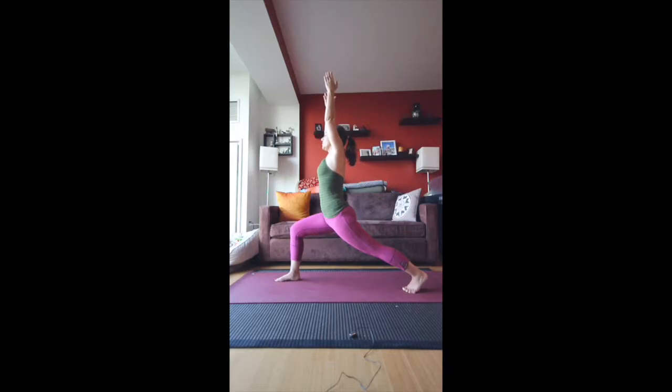From here, bring your right hand to your right waist and just lean over to the right — a little bit of a side stretch. Then back to center. Take the hands out by your sides and look over the right shoulder — a little bit of a twist here.